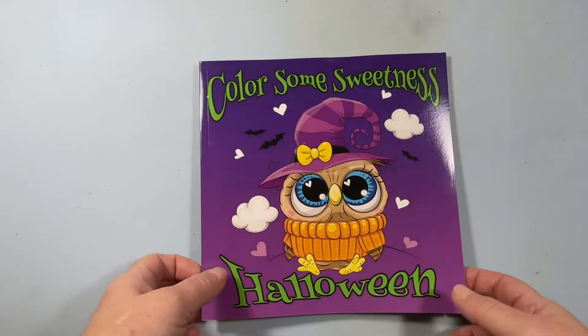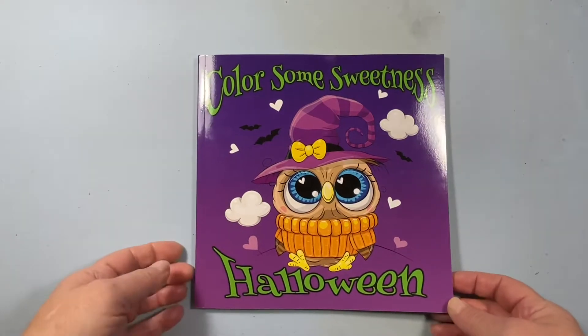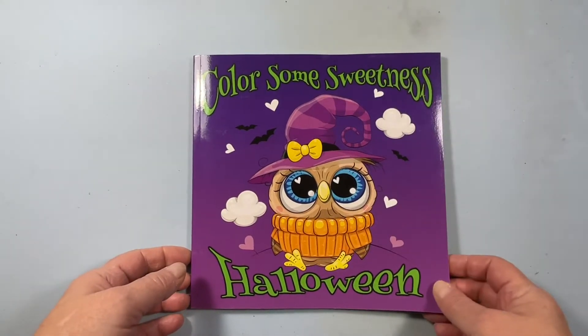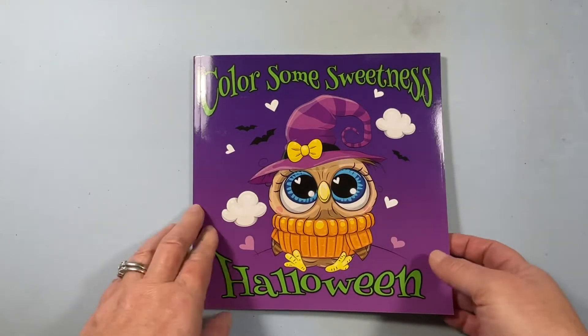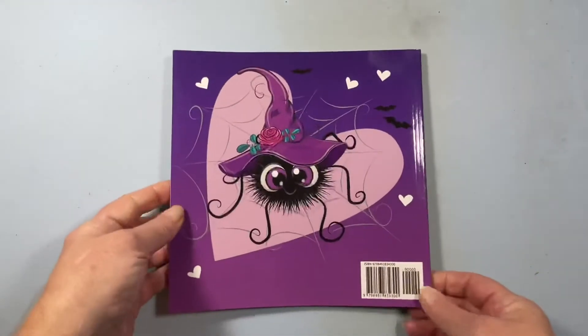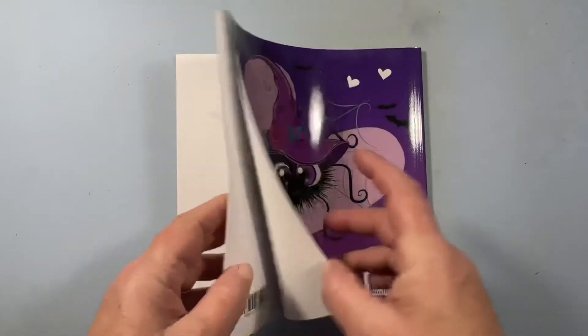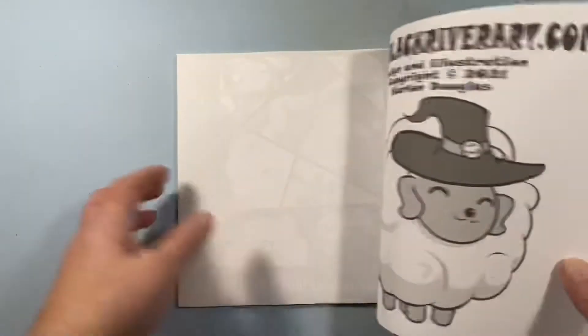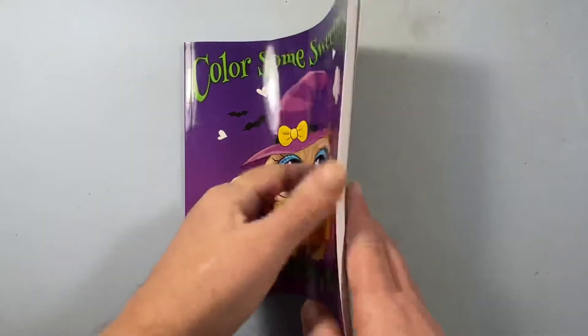Hello, this is Tammy from Tammy Colors 2. I wanted to do a flip of Color Some Sweetness Halloween. This is by Carlin Douglas, a Black River art book. I saw this on Mrs. Sweet's channel, and I just fell in love with it. I thought, I gotta have it, because it's so cute.